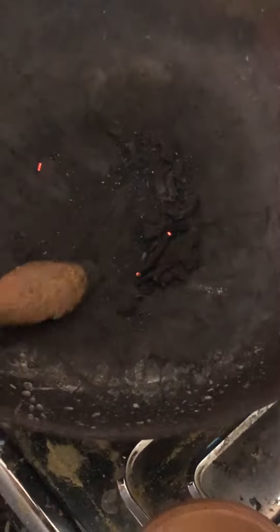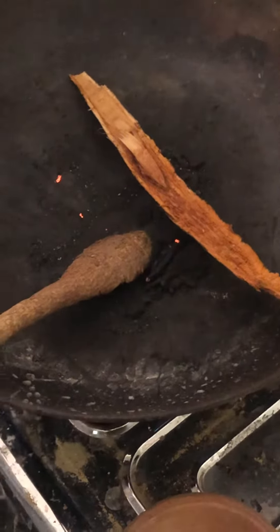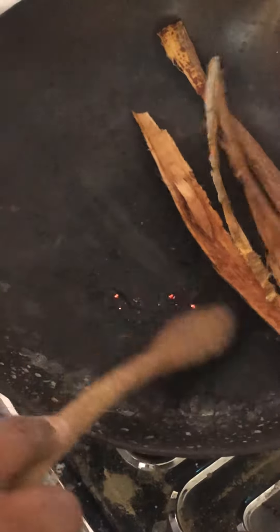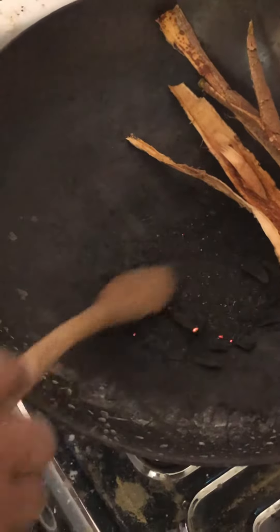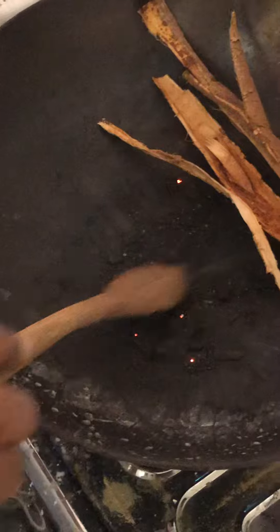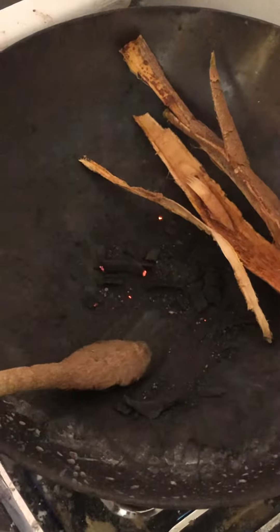Then the pan will be right. I have to add a little bit to the pan. I will add some salt in the pan. I will add some salt to the pan.